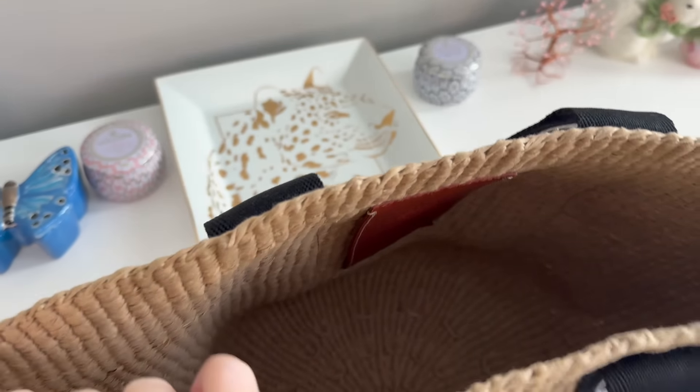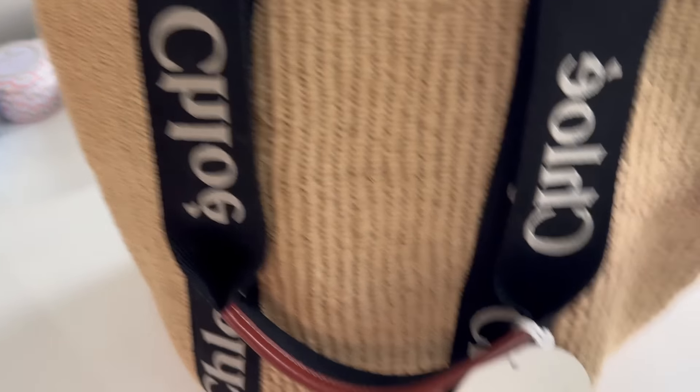I ordered this one and also ordered it in black. I wasn't sure which color I wanted and wanted to see them in person. The black was absolutely gorgeous, but the white is more summery and I think it'll go with way more of my outfits.